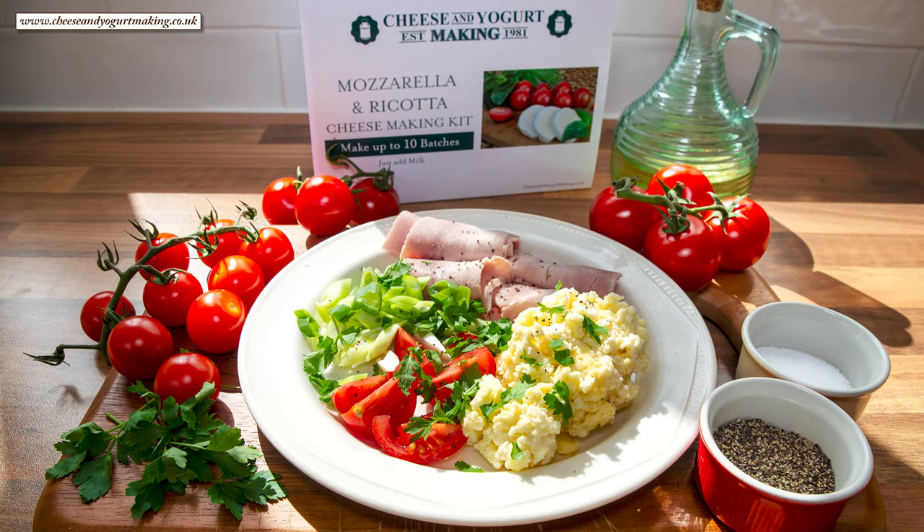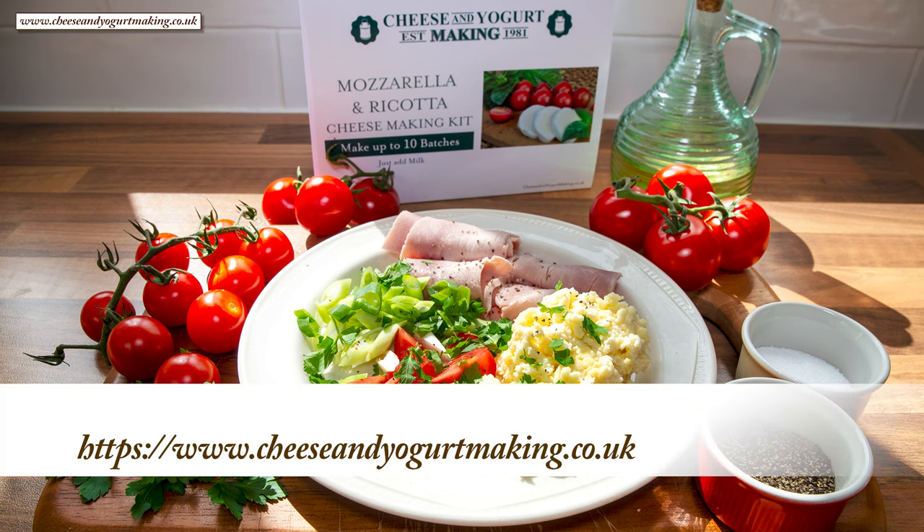Hello again, my name's John, a retired cook from the north east of England in the UK, and welcome to my latest cheese making video. In this recipe I'll be using this amazing mozzarella and ricotta cheese making kit from cheeseandyoghurtmaking.co.uk. I'll leave a link directly to the kit page in the description box below the video.